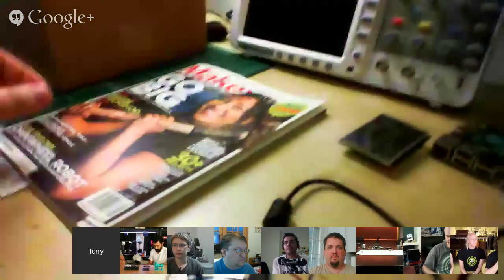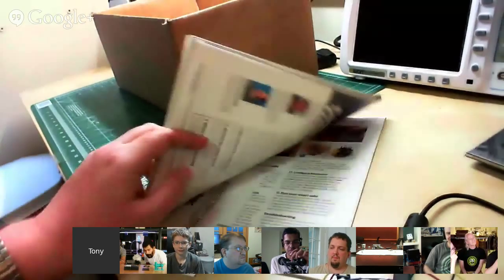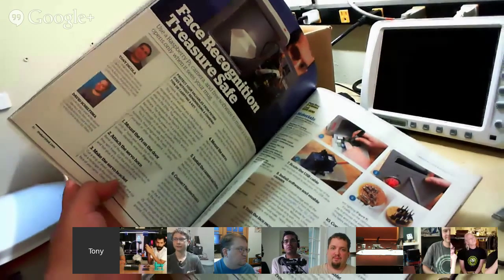One quick thing I wanted to plug too — this is the latest issue of Make Magazine, issue number 40. There's a cool project in there that I actually did: it's the face recognition treasure chest. It's in the new issue of Make, so check it out.